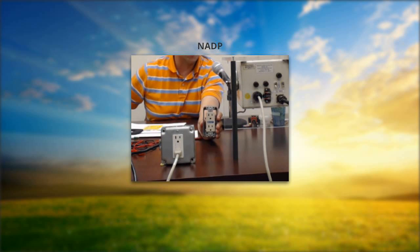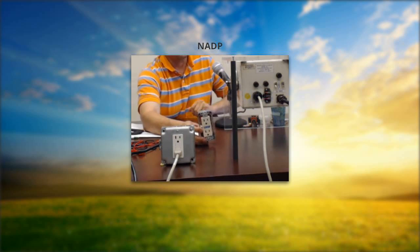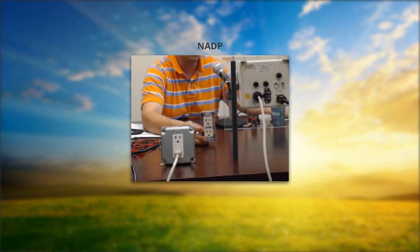If you do have continual GFCI outlet trips, we're going to have to refer you to an electrician. There are various grades of GFCI outlets — some work better than others, and typically the more expensive ones work better. So you may need to consult an electrician if you're continually having a problematic tripping of your GFCI outlet.